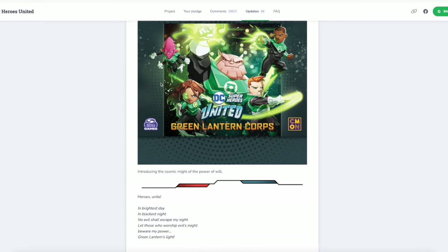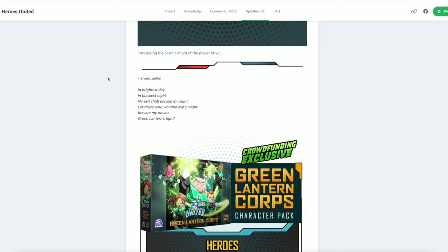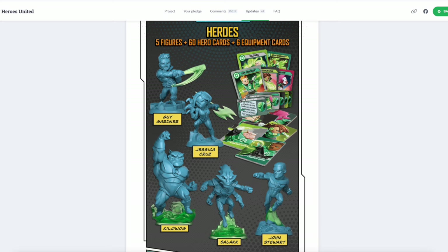I'm a big, big Green Lantern guy and I've been looking forward to this. CMON has been saving it — they've been holding back on two things: Green Lanterns and Batman villains. The hype for Green Lantern characters is being given equal treatment to the hype that normally goes with Batman villains. So we have this box. As we scroll down, we have five heroes: Guy Gardner, Jessica Cruz, Kilowog, Salaak, and Jon Stewart. And let me go on the record and state how happy this makes me because Kilowog, Salaak, and Jon Stewart are my three favorite Green Lanterns and they are all in one box. I am floored.